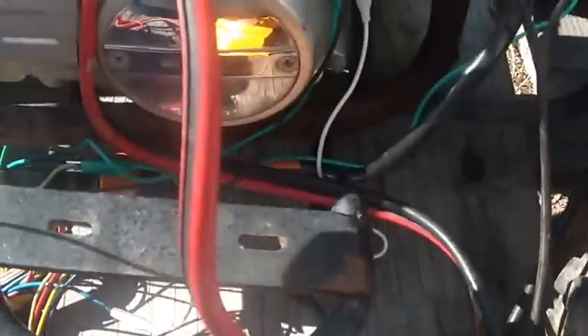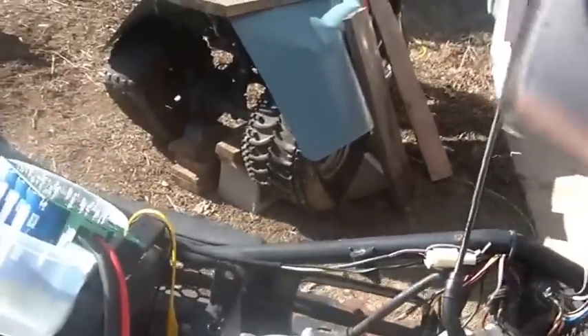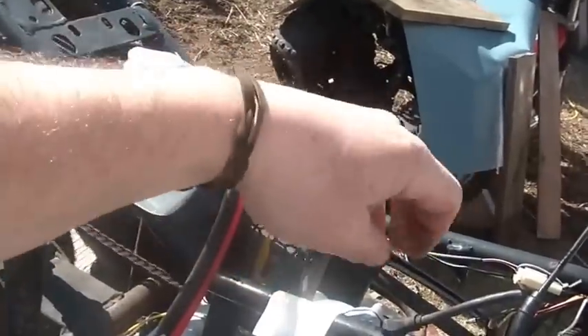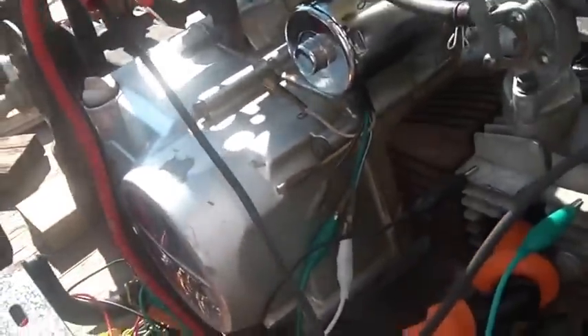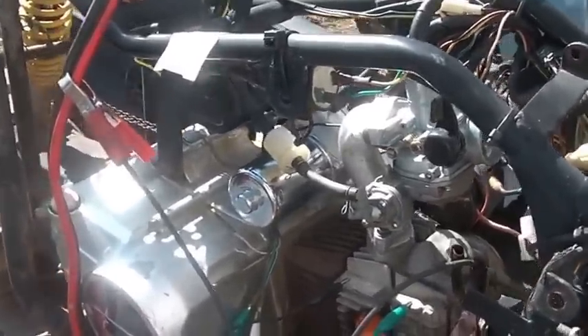So supposedly all I need to do is take this and hook it to my positive, and that thing will be fired up. Then I just have to touch this to the starter and supposedly we'll be ready to fire this bike up. And there we are — you guys can see it obviously starts and it runs.